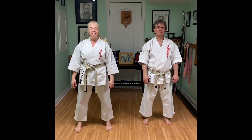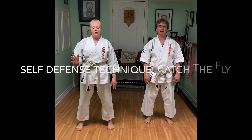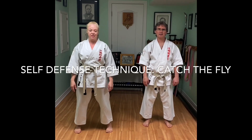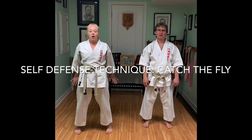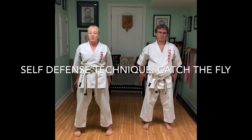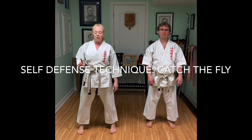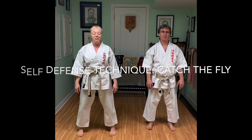Hi, I'm Laura Civic. I'm Mike Civic from East Wind Martial Arts and welcome back to our virtual dojo. Today I'm going to demonstrate a very simple self-defense technique if your arms are grabbed by the wrist behind you. It's so simple we've named it in our children's classes: Catch the Fly.